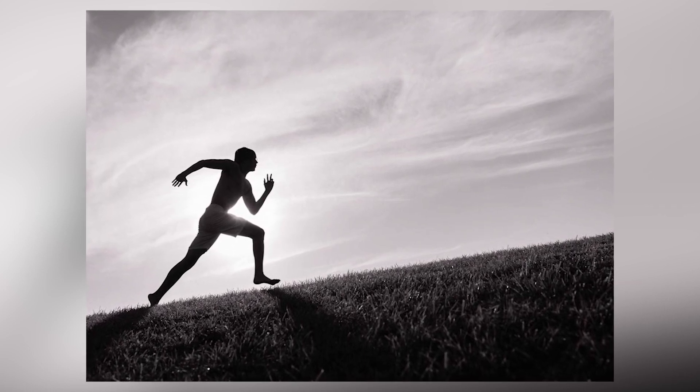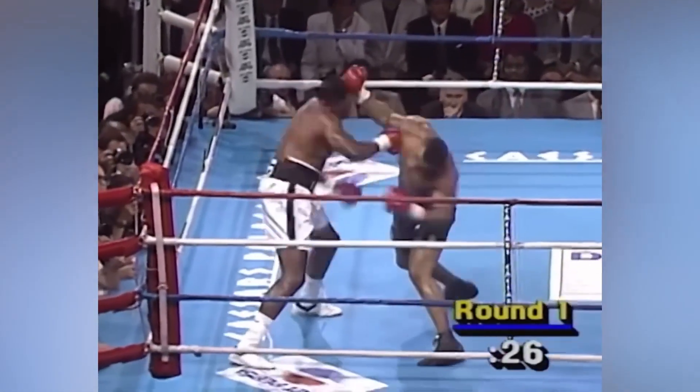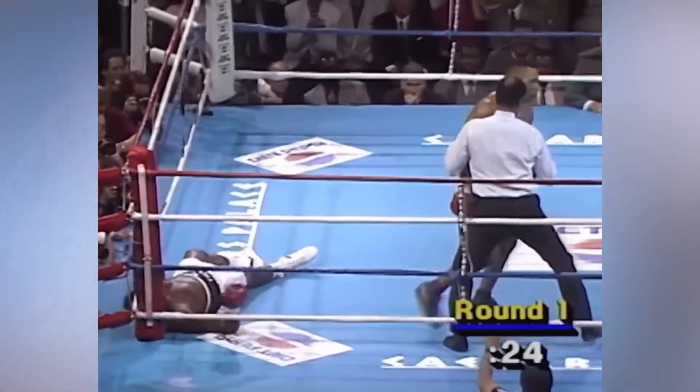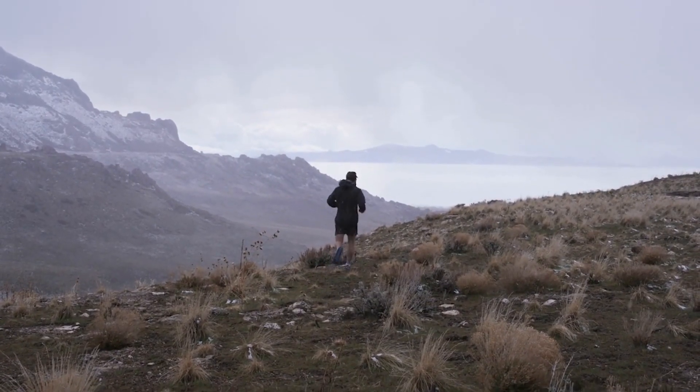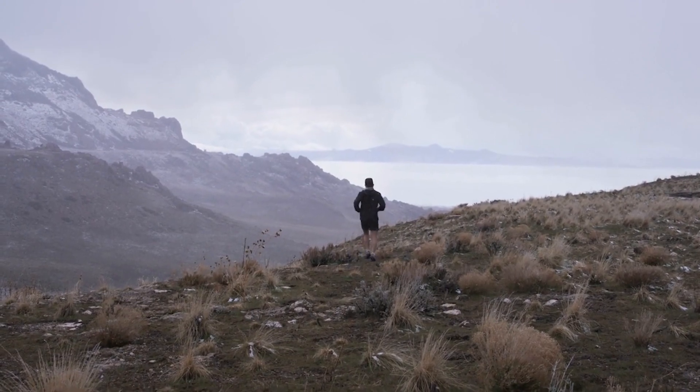The primary focus of hill sprints was to develop Mike's explosive leg power, a key attribute for generating the incredible force behind his punches. As a boxer, Tyson's ability to deliver knockout blows was renowned, and much of this power originated from his legs. Hill sprints required him to exert maximum force against gravity, leading to significant gains in lower body strength. The explosive nature of these sprints, combined with the resistance from the incline, translated directly to his ability to drive off his legs and deliver powerful punches in the ring.